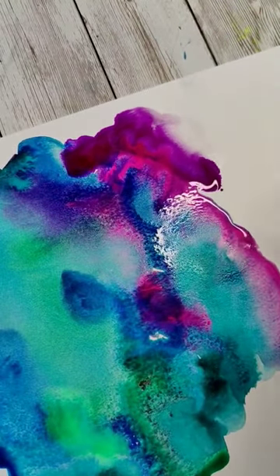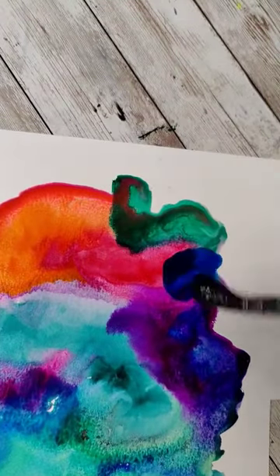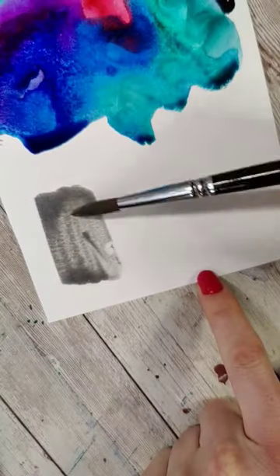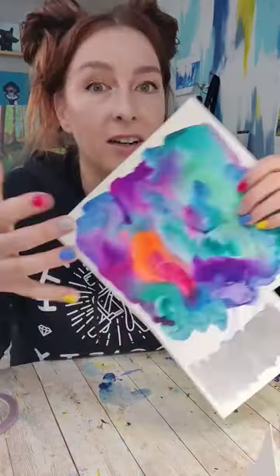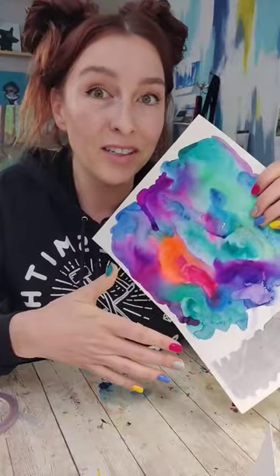Grab a scrap piece of that paper and fill it up with a lot of fun colors that you like. On one section of this, keep it a solid color, maybe like a gray, black, or even a metallic. This doesn't need to be perfect — just have fun and play with the colors. Let it dry, and when it's done it could look something like this or something totally different.